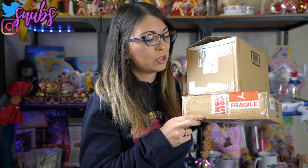What up Sailor Senshi? I'm Sailor Snubs. Welcome to my YouTube channel all about Sailor Moon news and merch reviews. Today I have two super exciting boxes that I can't wait to break into. These are both from the Japanese Sailor Moon Fan Club website, which is Pretty Guardians.